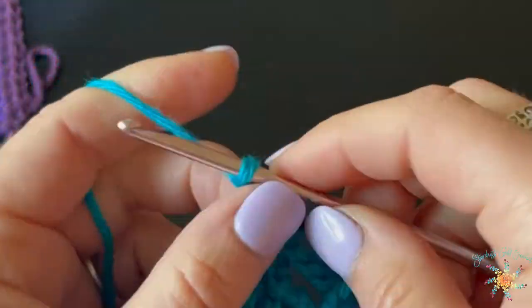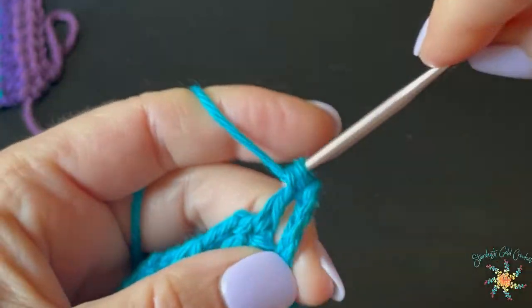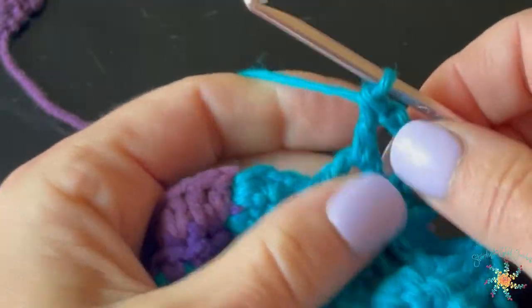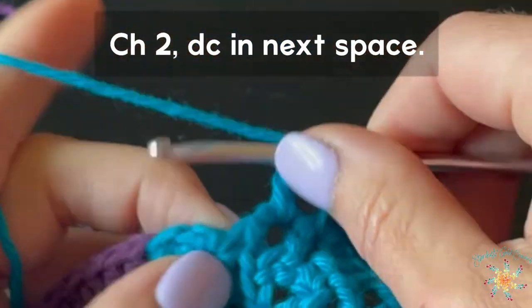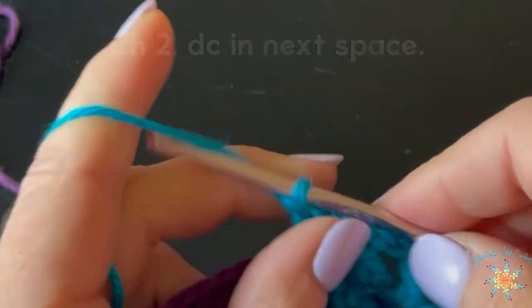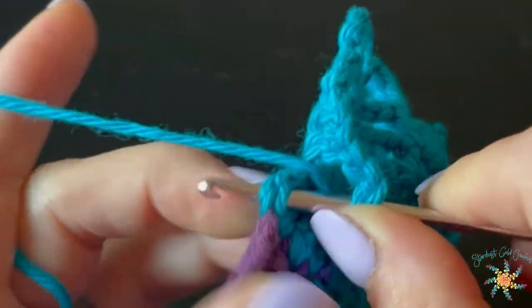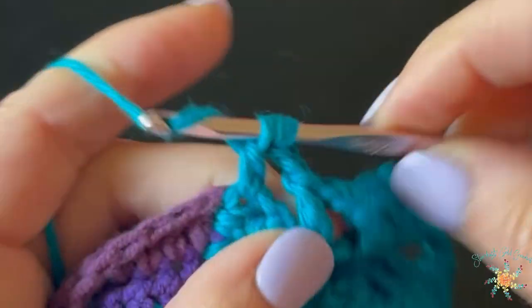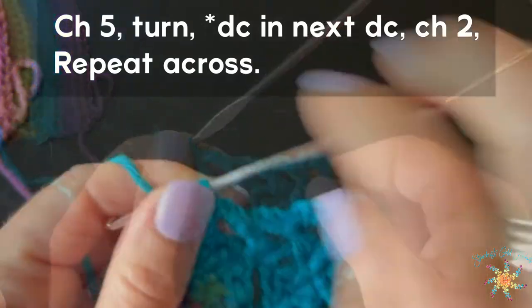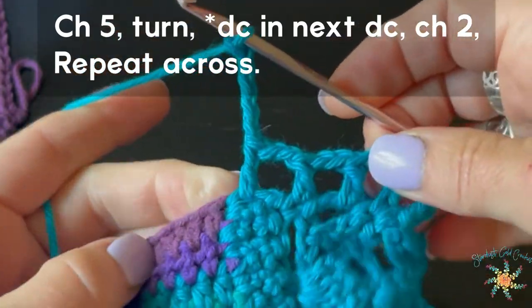Now we're going to work on the side mesh by chaining five, then double crochet into the side space. Chain two, double crochet into the next side space. The exact placement is in the blog post. Chain two, double crochet into the next side space, then chain two and double crochet into the area closest to the actual bikini cup. That creates a mesh hole working along the side. For the next row, chain five and turn — the chain five counts as a double crochet and a chain two. Then double crochet into the top of the next double crochet.